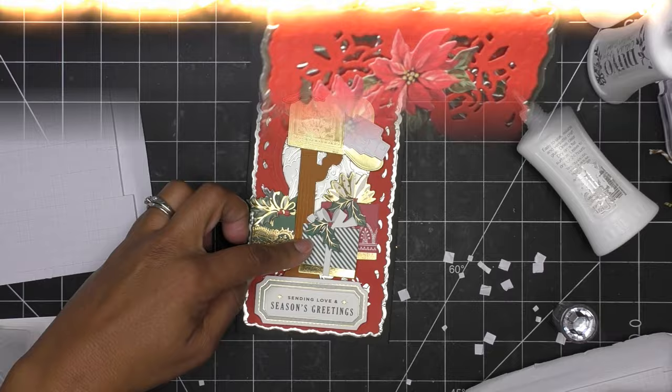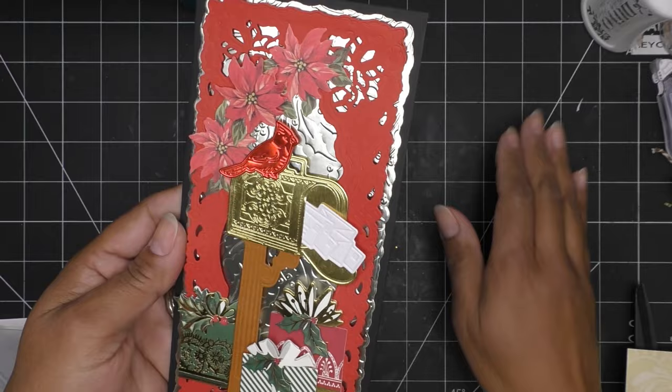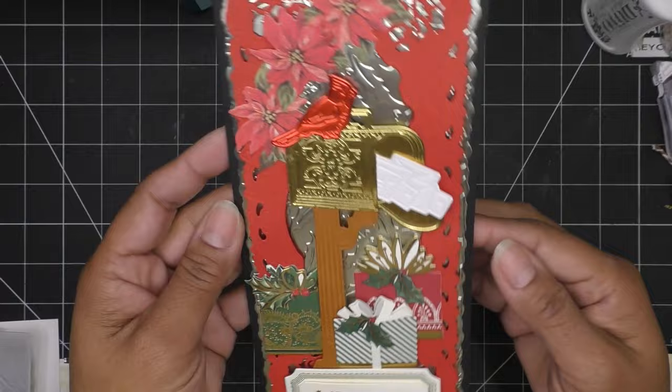Okay guys, there is my card — lots going on with the texture in the back, all those gifts, and at the bottom just centered 'Sending Love and Season's Greetings.' That's what I came up with today. Thanks for watching! I'll link whatever might be available in the description box. HSN is having free shipping on orders of $75 or more by the end of the day, so something can be $20 and $15 or whatever to reach that $75. I'll see you all at the next one — bye!